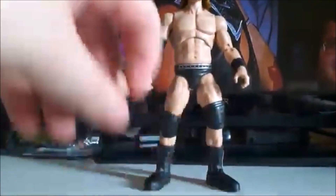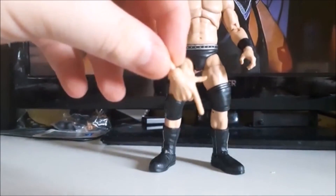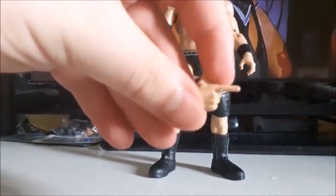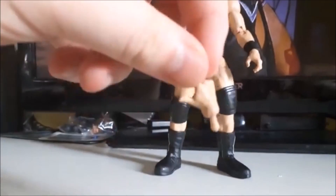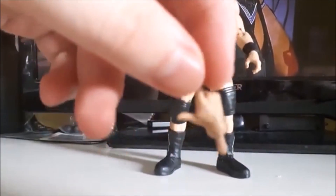I'm just throwing this in at the end — I forgot to include it in the accessories. He also comes with another hand, like a gunpoint hand. I had it left to the side and forgot to include it in the review, so I'm just throwing this in now.